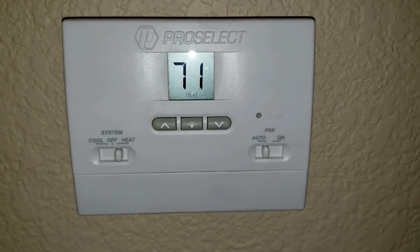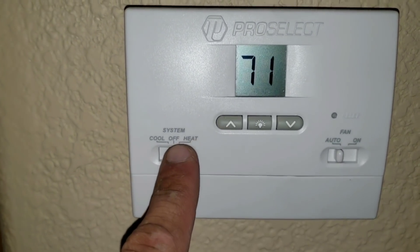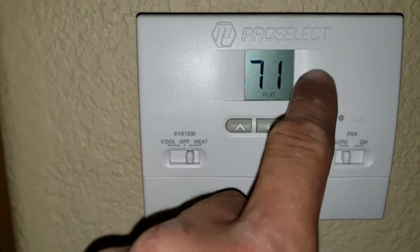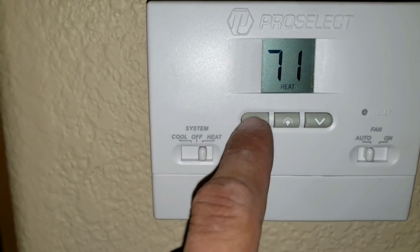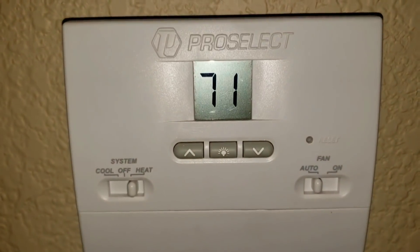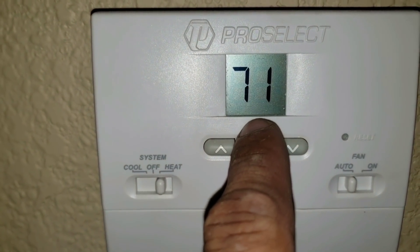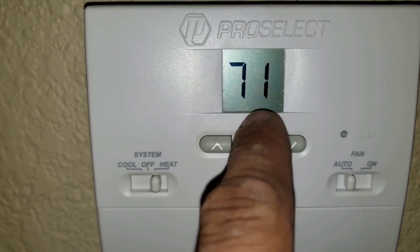In today's video we'll be working on a no-heat call. You can see here I have my thermostat set to heat and auto. Right now this is the ambient temperature inside the unit and we're putting it up. We have it set to 78. You can see here that my thermostat is blinking, which indicates to me that it is trying to call for heat.